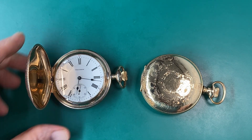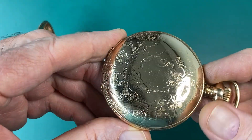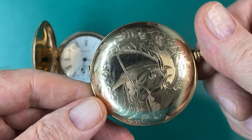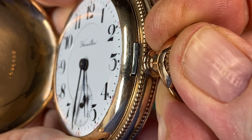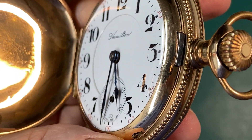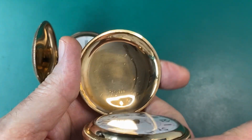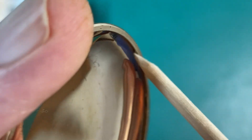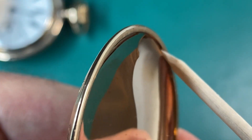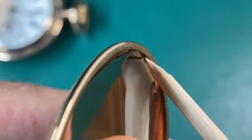Now we want to talk about closing the cover. You have to be careful when you close the cover on your Hunter Case pocket watch, because you could do some damage to it. On the case, you have this latch that holds the cover closed, and it's hard steel. The cover is usually made of brass or silver if it's a silver watch, but if it's brass and it's got a gold coating over it, both the silver and the brass are softer than the steel.